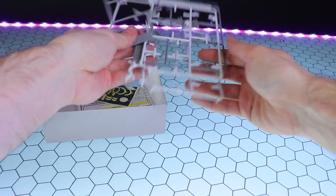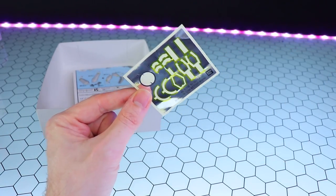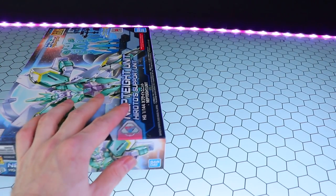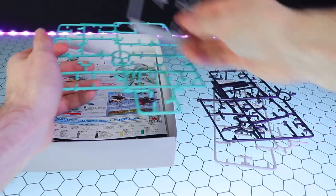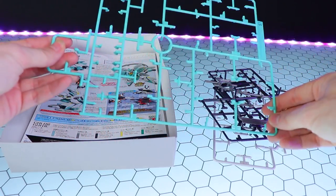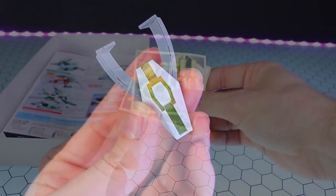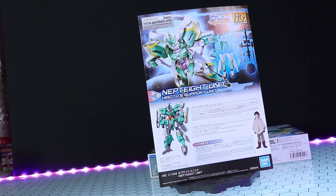Inside the Nept8 Weapons box, there are four runners: two in white and two in a nice shade of gray, plus a whole lot of stickers. Yeah, this thing is sticker-heavy. The instructions are included here too. In the second box — the Nept8 Unit — we have a grand total of five runners: one in white, two in a very dark purplish-gray, one in light gray, and one in a really unique, very light bluish-green. Combined with the stickers from the Nept8 Weapons box, yeah, that is a lot of stickers.